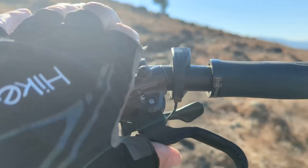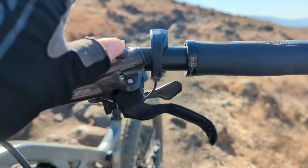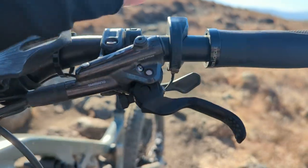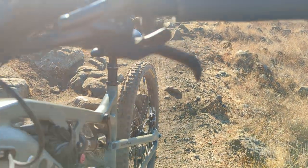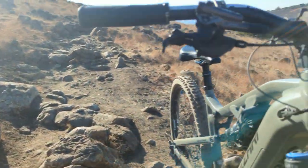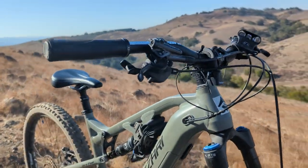XT brakes — huge fan. Maintaining them is super easy. You bleed the brakes every so often: turn it straight up, take the cap out, buy a little kit for less than $20, and it uses mineral oil so you don't have to use that toxic DOT stuff. Put it in, squeeze the thing, recap it — you're bled. Super easy. You don't need any big skills. That's another reason to get the Pro with Shimanos.